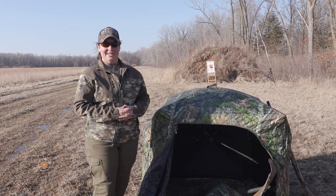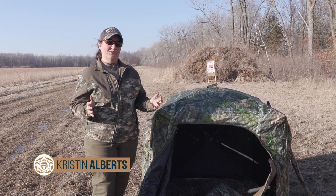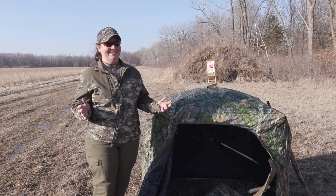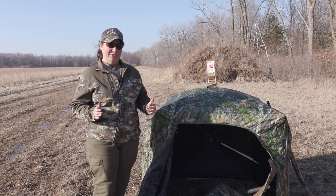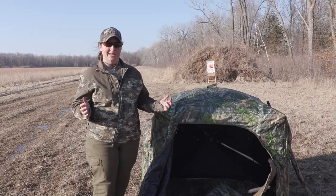Hey Hunters, Kristin for Guns.com. We are out here on our shooting range to talk to you about one of the most important parts about preparing for your turkey hunt. And believe it or not, that doesn't take place in the turkey woods - it happens right here on the range. What we're talking about is how to pattern your turkey shotgun before the season happens, and now is a great time to do that.